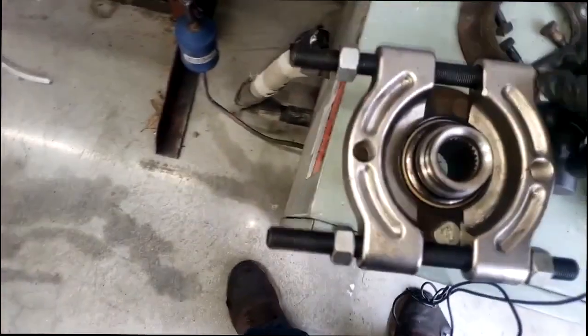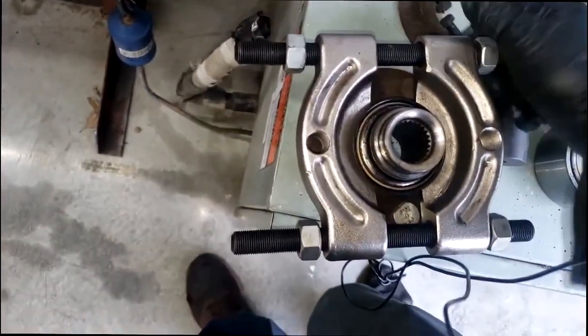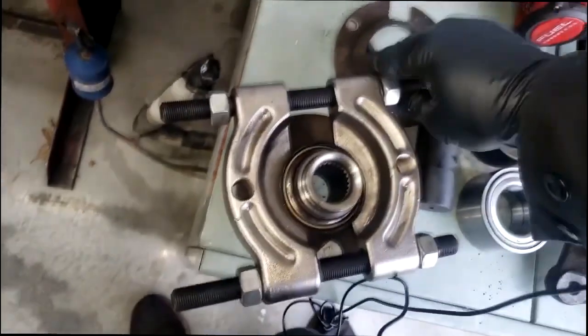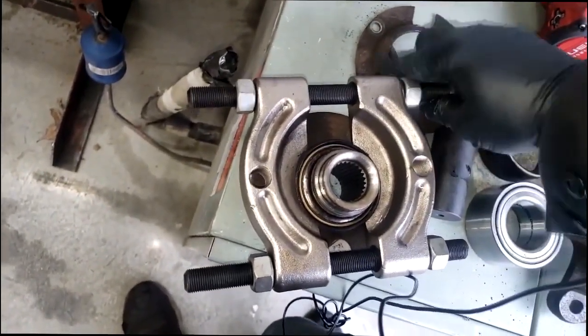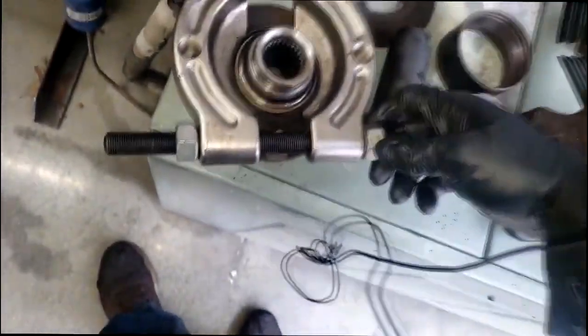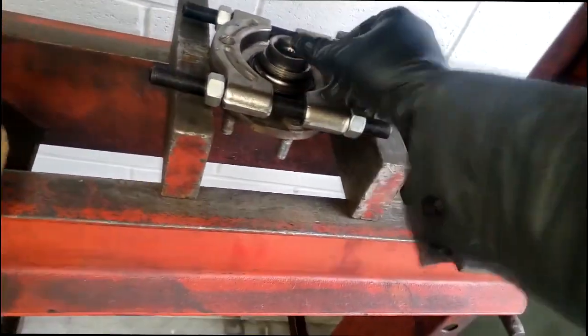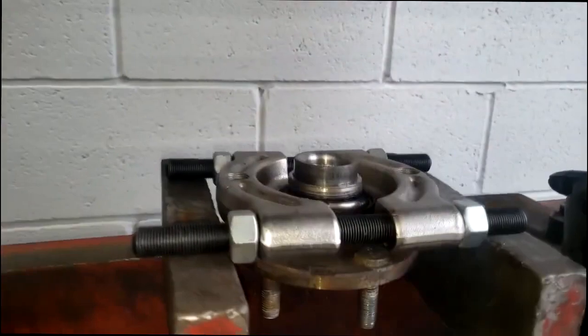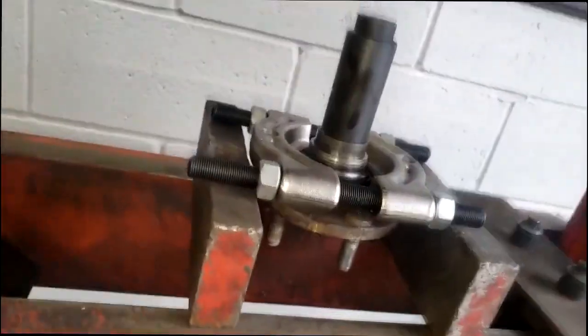Some guys use a hammer and chisel — no need when you have the special tool. So let's set this up and get this pressed out of here. Make your necessary adjustments to get it closed in as close as possible. Here's the tool I'm going to use — I'm just going to press on this head using the press to force this sleeve to come off. It should be centered. Let's start jacking.